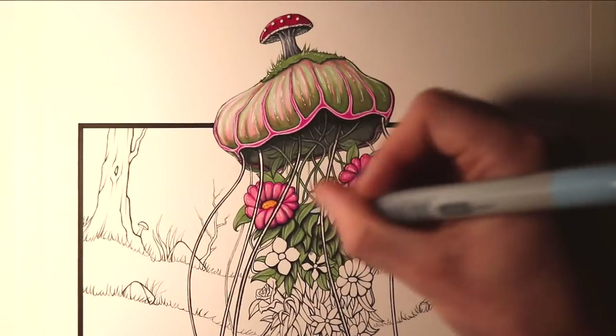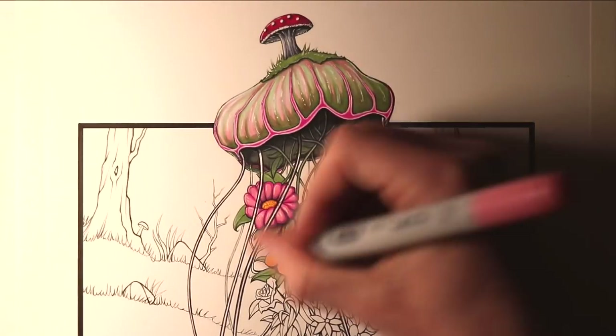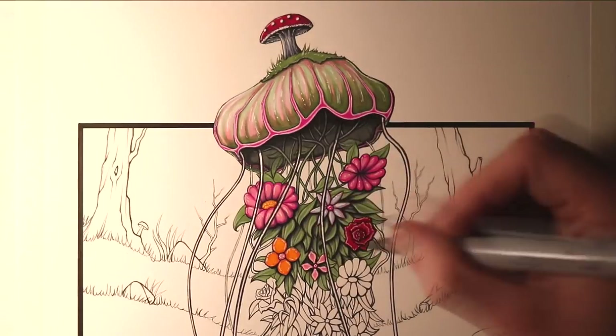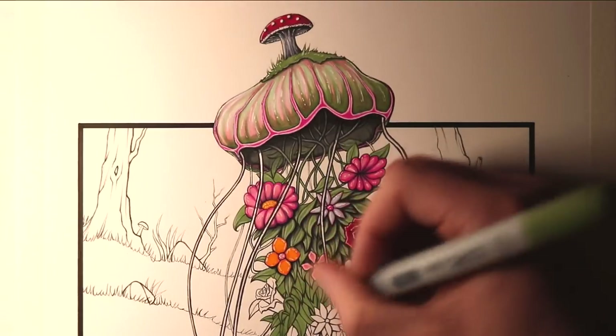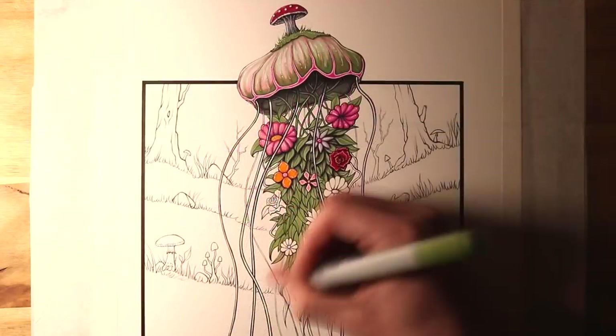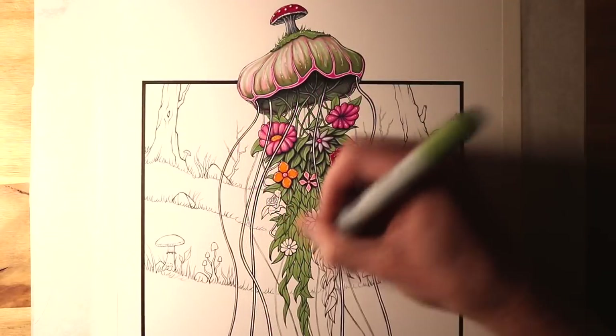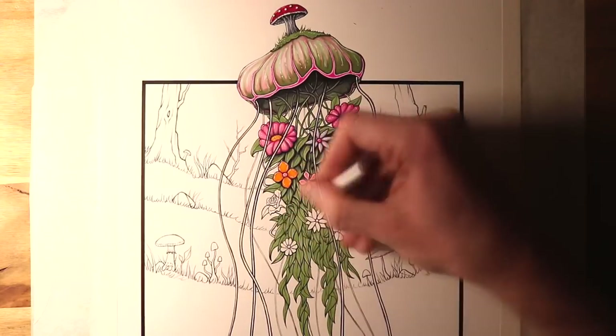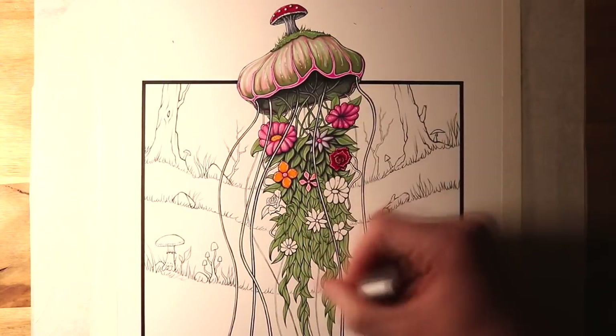Then for the flowers, I was using a mixture of tender pink, cerise, honey, crimson, and a bit of ice blue as well, just trying to make all these flowers look interesting and exciting to look at. I really enjoyed this process of trying something a bit different. And I also used the cerise marker for the tentacles, all the way down towards the bottom of the drawing.